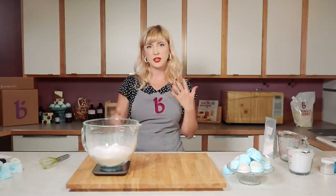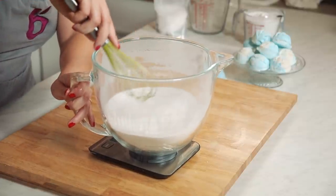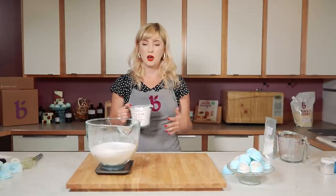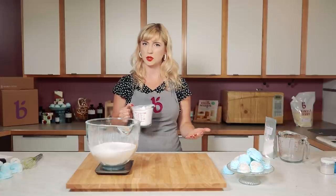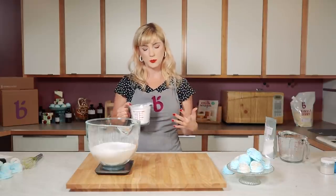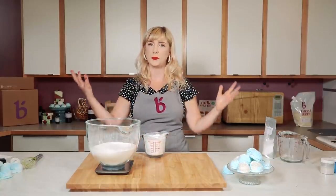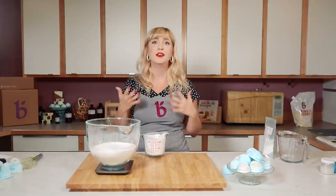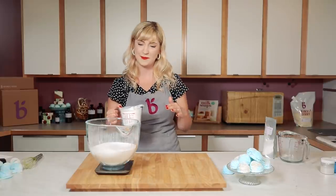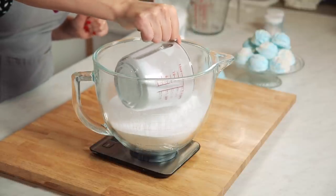Before I add my SLSA, which can be a little tricky to work with, I'm actually going to mix all of this stuff up first. So this SLSA is what is going to make these bath truffles bubble. It also helps disperse all of the butter that makes this recipe so luxurious — it helps disperse it in the tub so you don't have big clumps of oil sitting on top. It disperses it evenly into the tub which helps your skin absorb it better and helps with slipperiness when you get out. It is very very fine and has a tendency to poof up in the air, and if you breathe it in it can be a little bit irritating, so treat it with care. Some people like to wear a mask — no shame in that, totally wear a mask if you're worried about it.